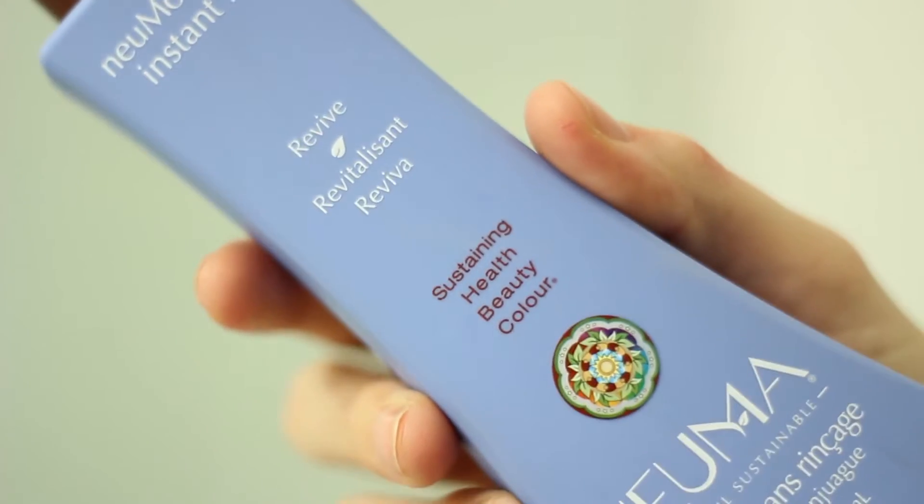The shampoo and conditioner really nourish my hair and make it feel so good. Lastly is the Neuma moisture instant fix — it's basically like a leave-in conditioner. It also protects against heat tools, which is really great. I spray this all over my hair after I get out of the shower and before I use heat on it, and it keeps my hair really soft — it doesn't feel crispy after you curl, straighten, or blow dry.